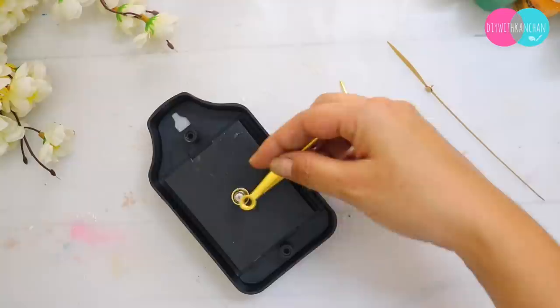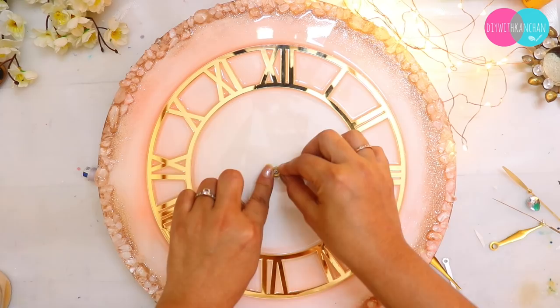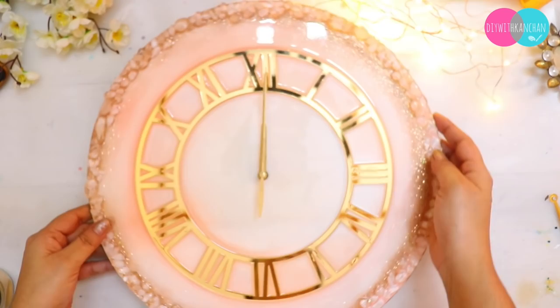On the sides I painted it gold because the sides of the clock will be visible. Once the coloring is done, I will attach the clock mechanism. Always check first if it is working before installing it. Then attach the hands and always check from the side that no hand is overlapping another, so they can move freely. And that is it — our beautiful wall clock is ready!